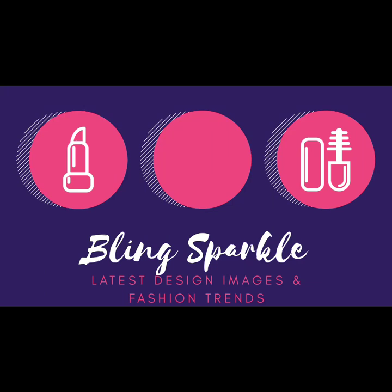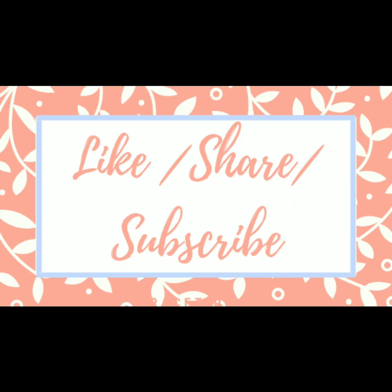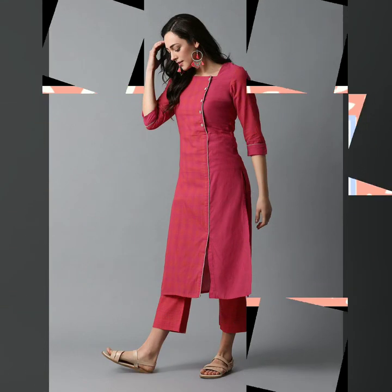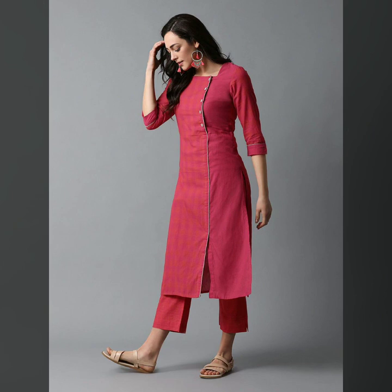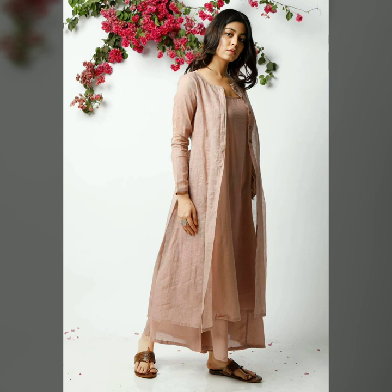Hello everyone, welcome back to Bling Sparkler. Today's video is about how you can use plain fabric with plain fabric, and what kind of buttons I have also shown.